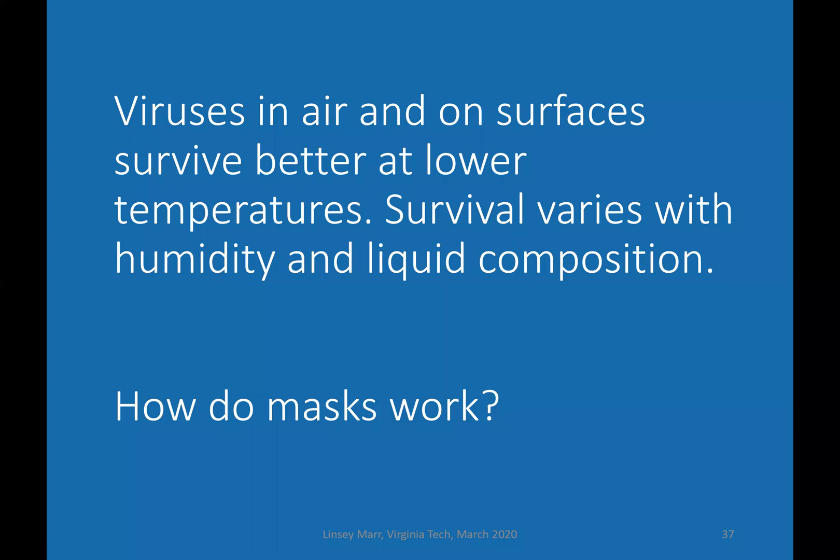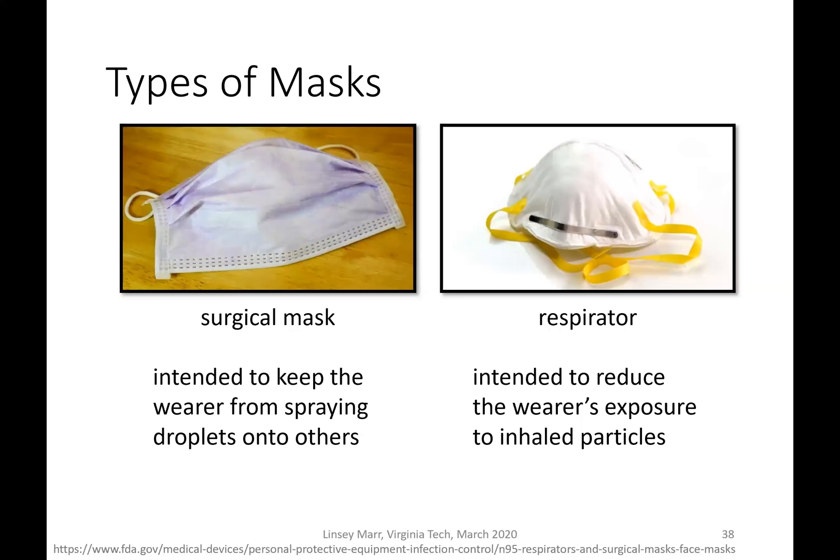Now we'll talk about how masks work, because this has been a critical question with the current coronavirus circulating. There are two main types of masks: a surgical mask shown on the left and a respirator shown on the right. The surgical mask is really just intended to keep the person wearing it from spraying droplets onto other people, so it tends to have gaps on the sides.